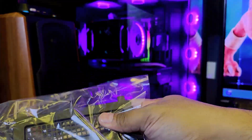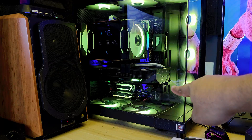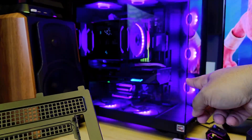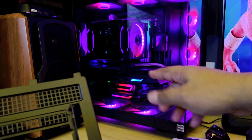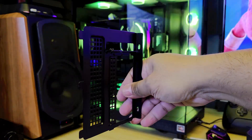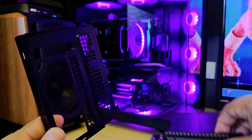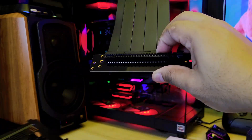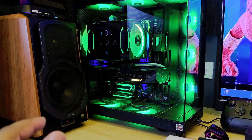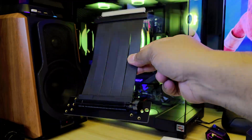With this Deep Cool bracket, the GPU will essentially float with minimal obstruction at the bottom. I do have a magnetic GPU stand that I'll still use. My plan is to install the bracket on the left side so all the intake air from the bottom fans still flows toward the GPU. That's my original intention – to potentially increase performance. But we'll test it out later to see if there's any improvement at all.